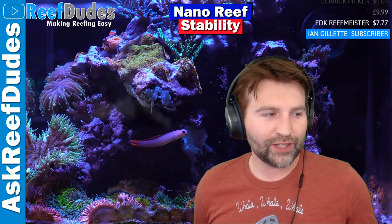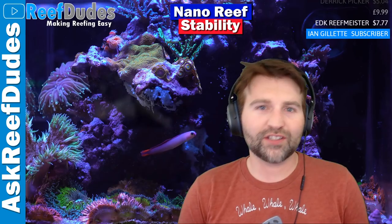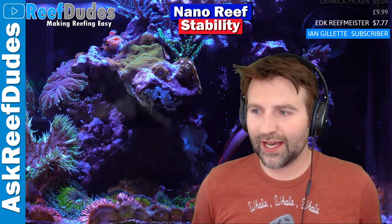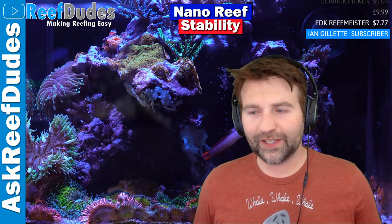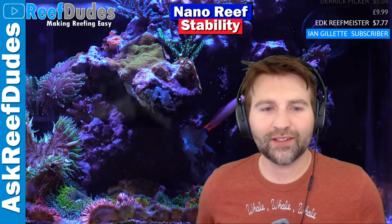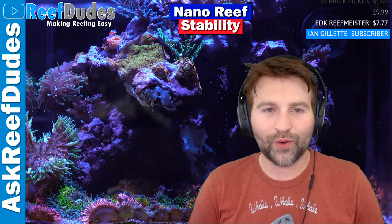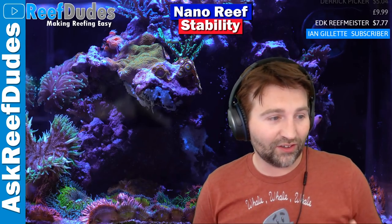So today's stream I want to kind of talk about nano reefs and stability in them. I've had a lot of questions around nano tanks lately, so I figured it would be a good topic. Nano tanks are one of those things that's a really easy way to get your feet wet in the hobby. A lot of people these days are in apartments and smaller places, so you can't necessarily have a really big tank. Having a small nano tank is a really good solution to get into the saltwater hobby.